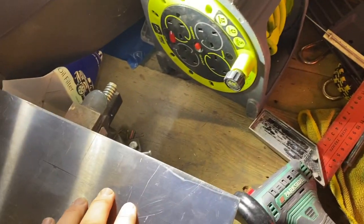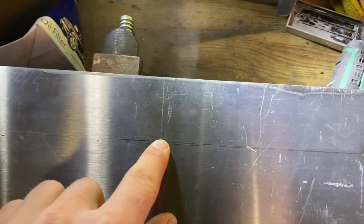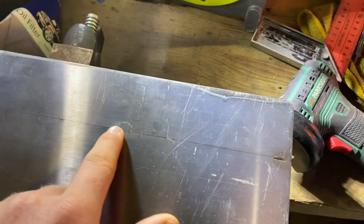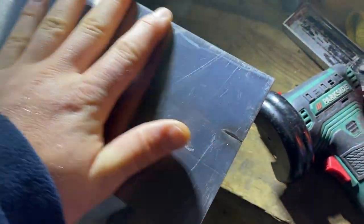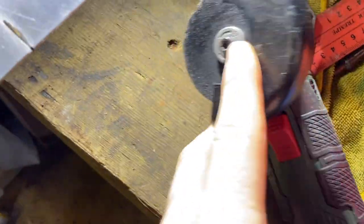I've measured up this trowel to the size I want - along this line here, then up there, 17 centimeters long. It'll be quite a nice panel. You can see it's quite scratched at the moment - I'm going to go over it again with some sandpaper to make it look brushed so it's nice and neat. For cutting, I've got this small angle grinder here - I've got a proper one but this actually does the trick, it's a little bit neater.